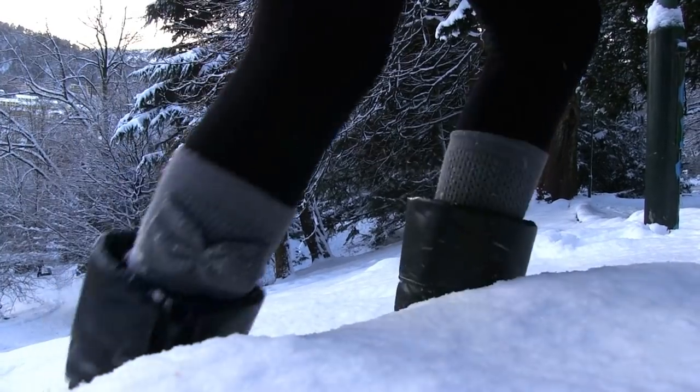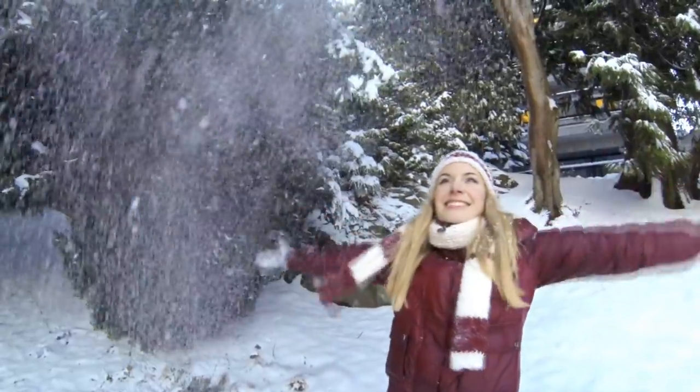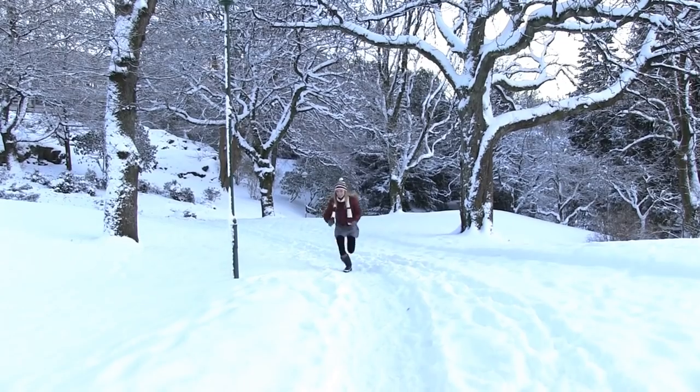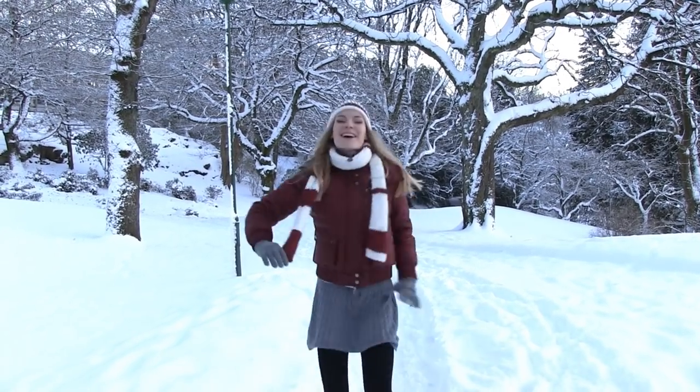Hi, I'm Sara. Welcome to my beauty corner. Look how much snow! I love snow, but it's also cold.